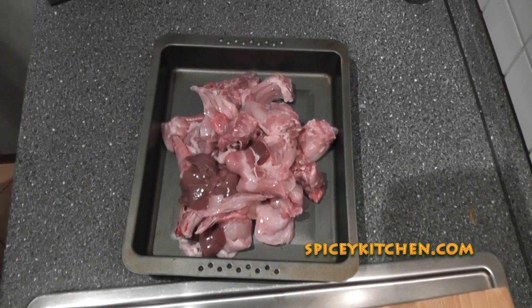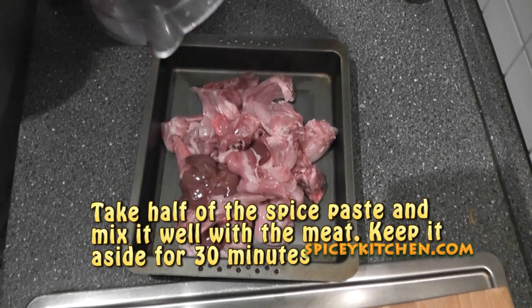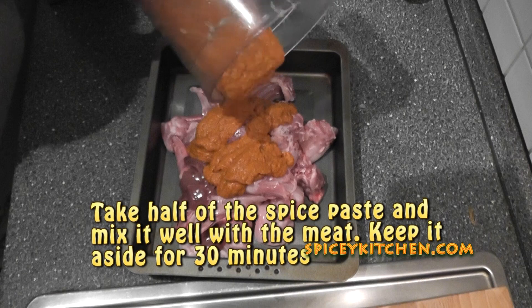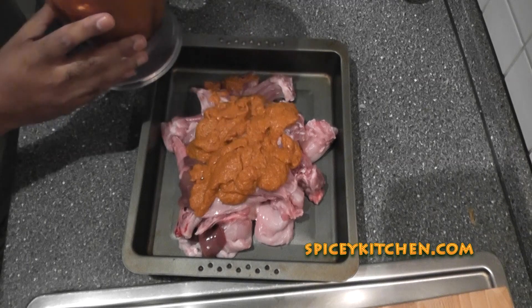There are two ways. One way is that you keep it marinated for 30 minutes at room temperature, or you can cover it with a plastic wrap and keep it refrigerated as well. It's up to you. So here you can see that I'm just taking half of the spice mix I have prepared for marination. The other half I'll keep aside.